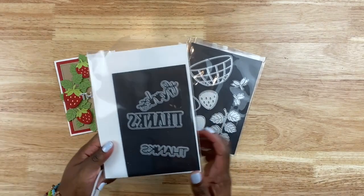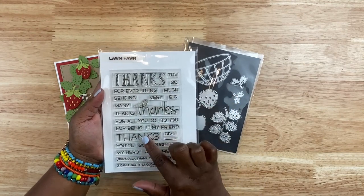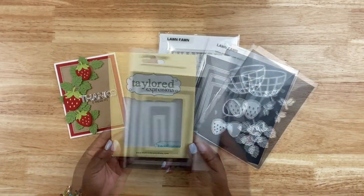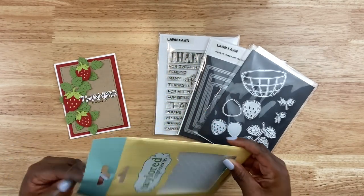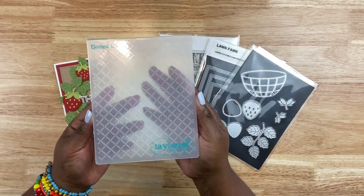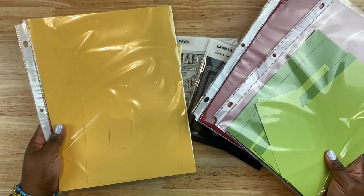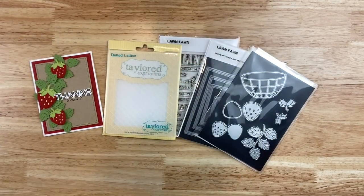You get a four by six sheet of stamps as well as a coordinating die, and you can coordinate the various different sentiments — so you can say 'thanks for everything' or 'big thanks,' depending on what you want to say on your card. I also grabbed the Lawn Fawn large stitch four-bar rectangle die, and my Tailored Expressions dotted lattice embossing folder — one of my favorites because you get the lattice design but it's also dotted, so it gives you a stitch look. From my stash, I grabbed an assortment of solid cardstock — eight and a half by eleven from Cardstock Warehouse, in green, red, and yellow.